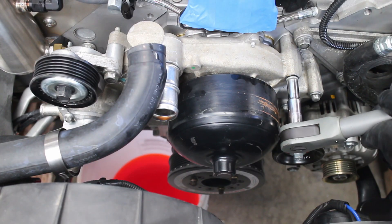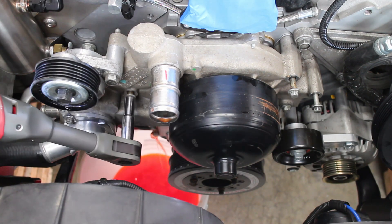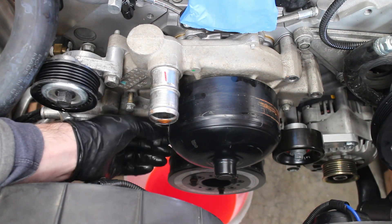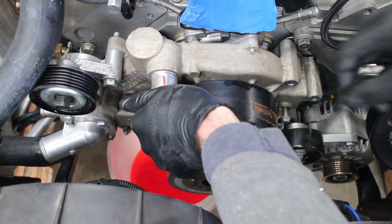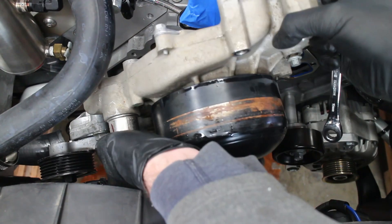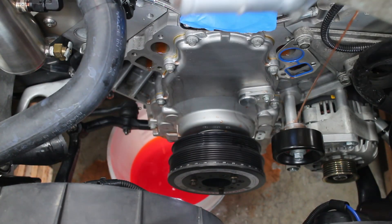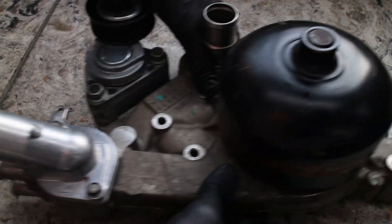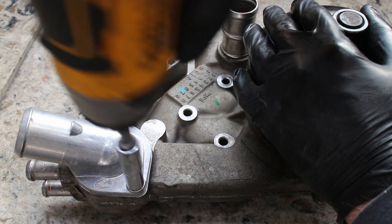The 6 water pump bolts are removed along with the pump. The thermostat housing is removed alongside the belt tensioner.